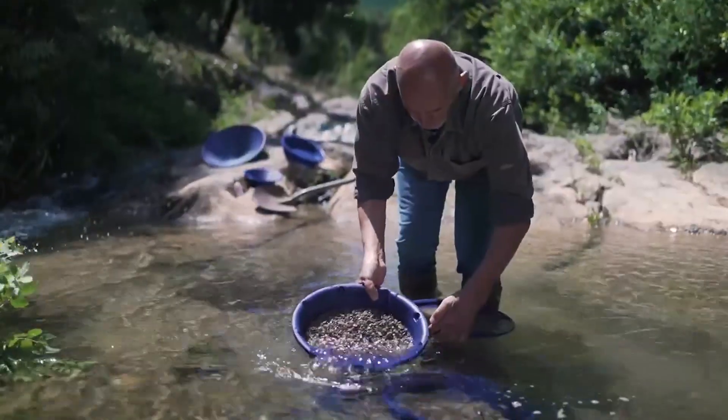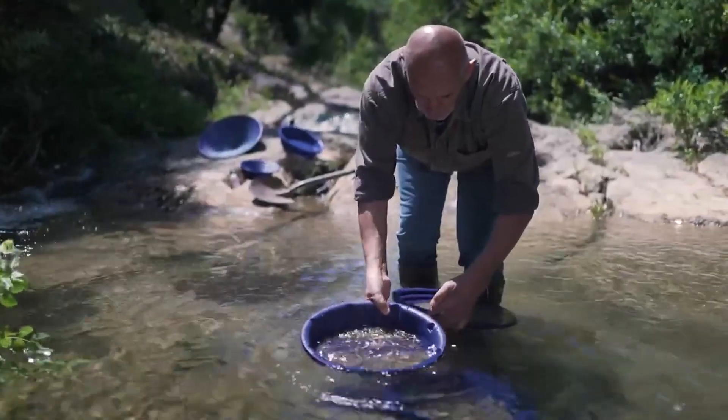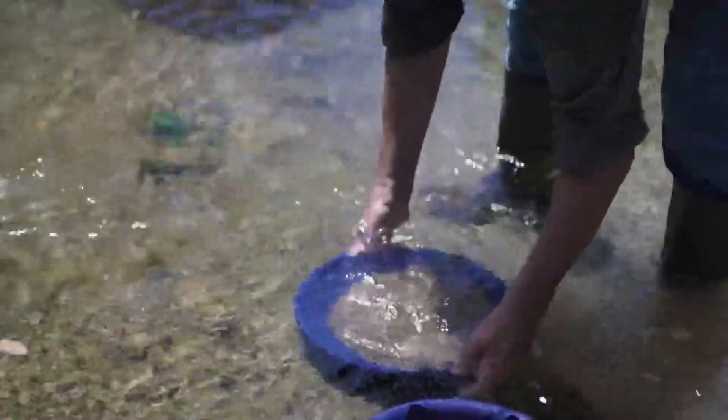If you are somewhere you know there are gold nuggets, I would advise you to double check inside the 5mm mesh to make sure you don't throw any gold away.